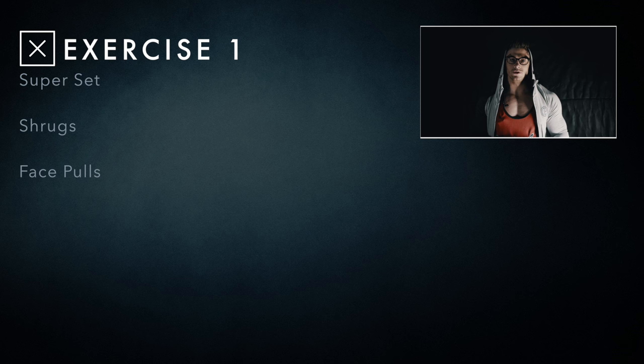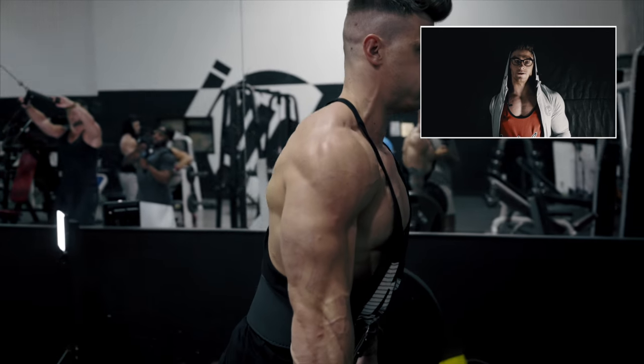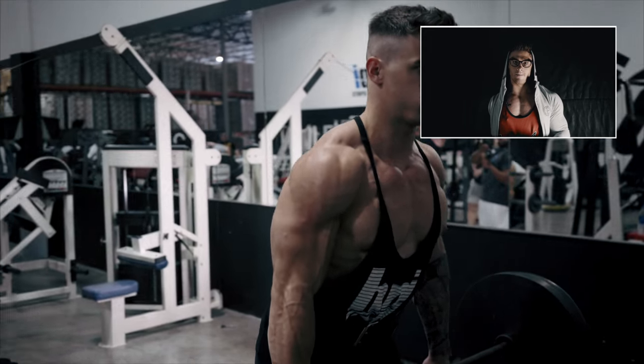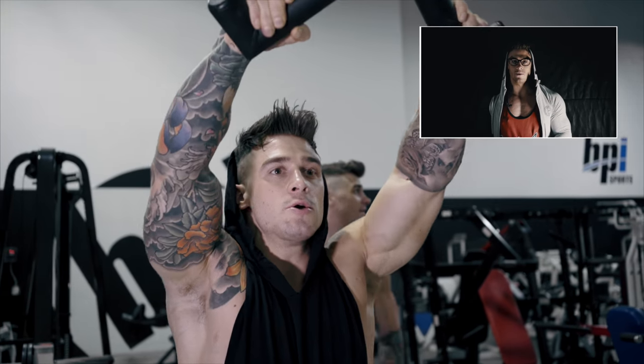The first exercise we did was a superset. We did shrugs and supersetted that with face pulls, but using a V-bar instead of a rope. Some people use two different techniques when shrugging — some like to go straight up to isolate the trap more, or some people like to roll their shoulders. Whichever suits you, I prefer to go straight up to isolate my traps a little bit more.